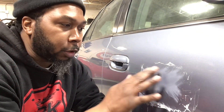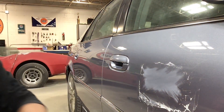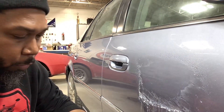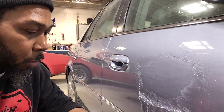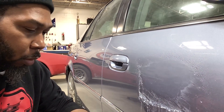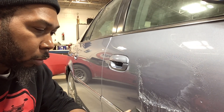I sanded it down but I still can feel it. Even though you can't even see it, I can still feel it. So I'm going to hit up here just a little bit more with 1,000, then we're going to move on to some 1,500 and block it out even more. Now we're just going to start smoothing out those 1,000 grit scratches, keeping it finer and finer. That way when we actually wheel out our spot, it won't take us that long to bring the color back and buff out those heavier scratches.